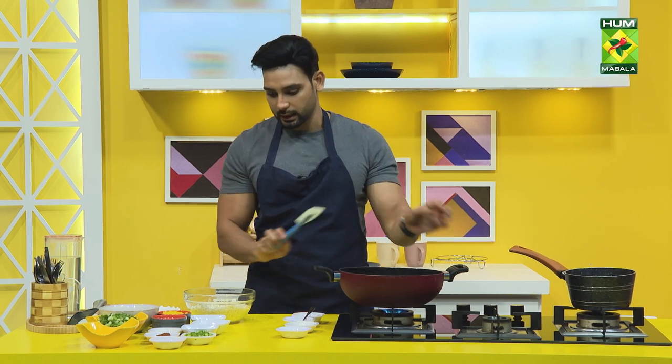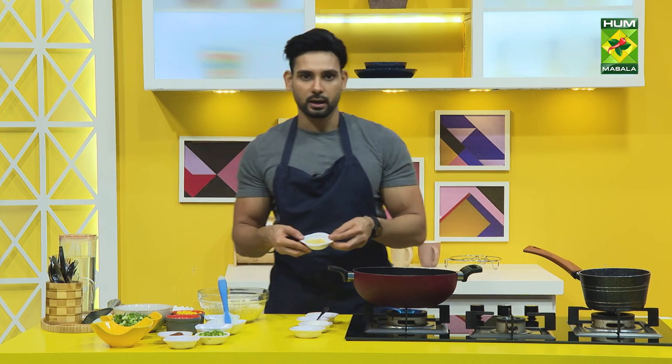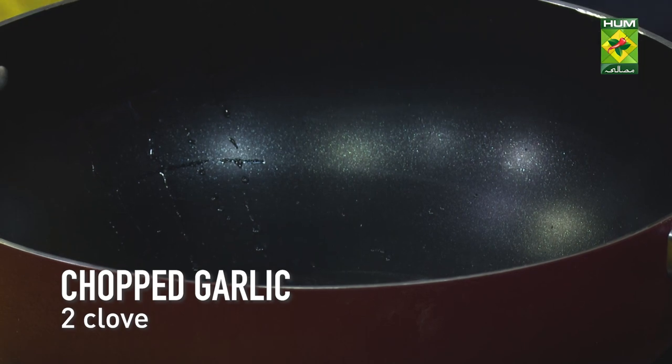Now, I've added 1 to 1.5 grams of garlic. Now I'm adding the garlic.